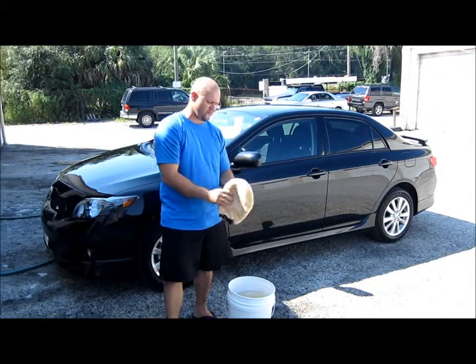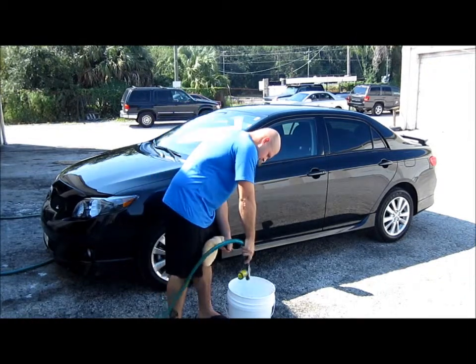And here we have the Premium Finish Care Wool Wash Mitt. Get some suds in the bucket.